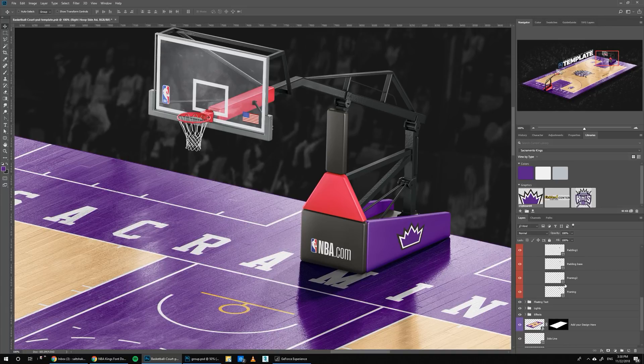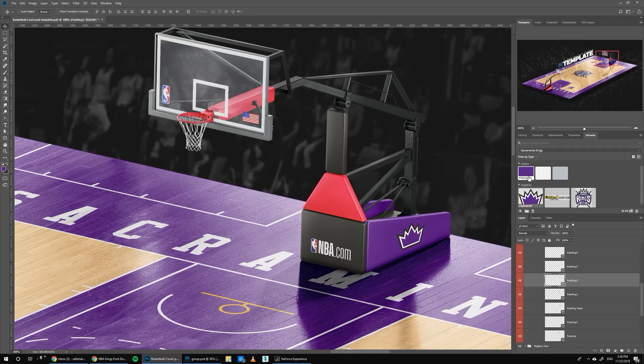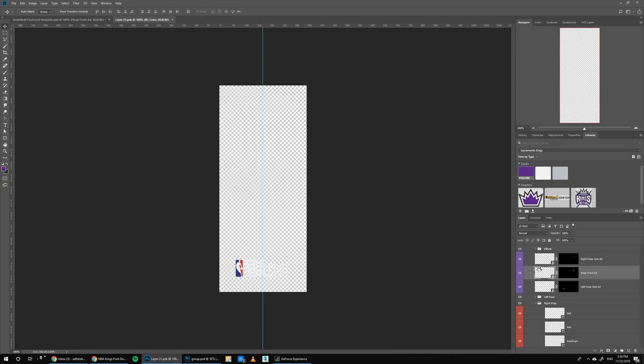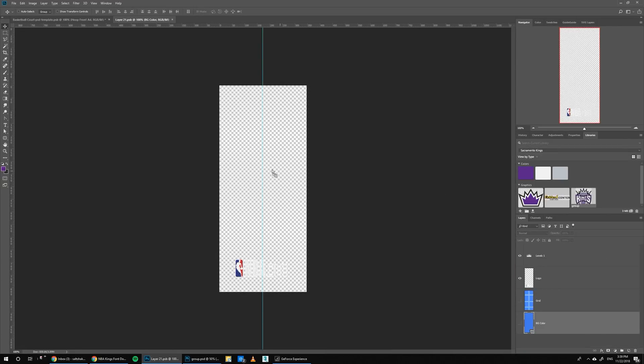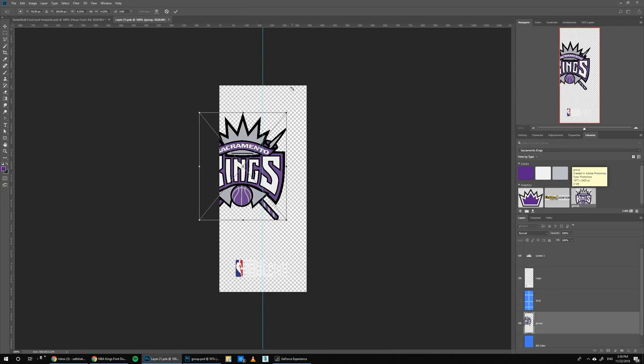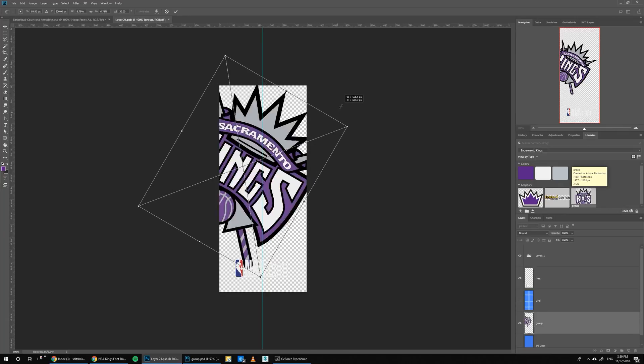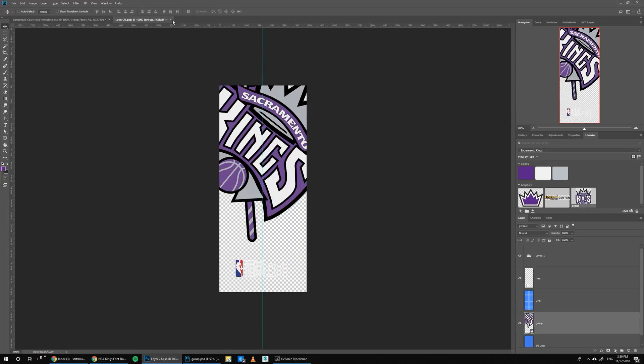Back to the padding — for here I'm just going to leave it black. For this padding side, I'm going to do purple. Purple as well, and also purple. Here we can also add our own designs — I'm thinking of adding the Kings logo here, tilt it a little bit, make it big like this, and save.